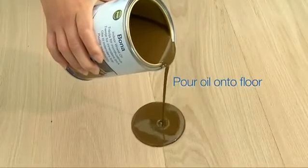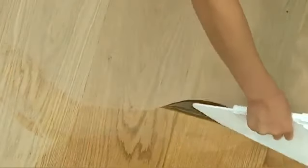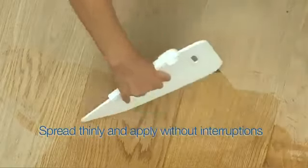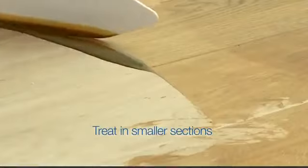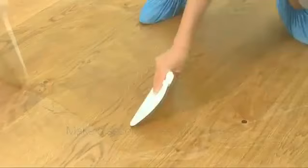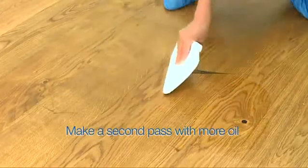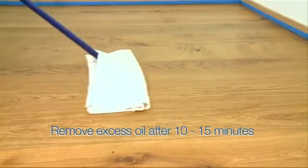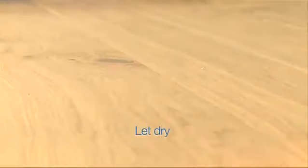Pour oil onto the floor. Spread thinly using the trowel. Apply without interruptions. Treat surface in smaller sections. Make a second pass with more oil after approximately 15 minutes. After 10 to 15 minutes, remove excess oil with a lint-free cloth. Ensure proper ventilation and let dry.